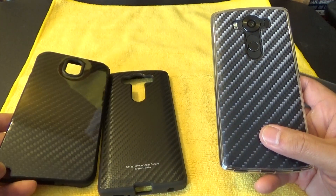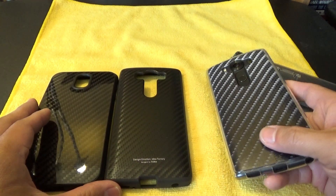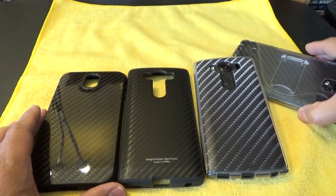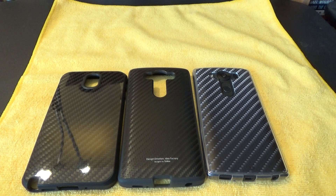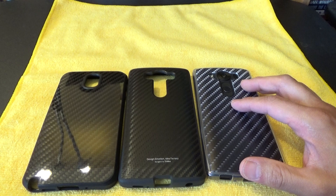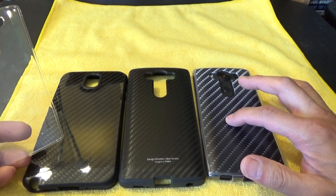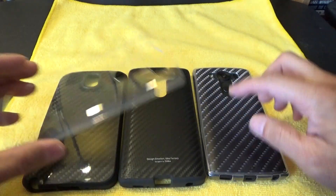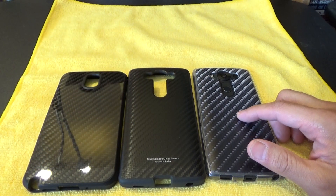Now I know some of you guys are going to knock me about why I like carbon fiber — I just do. You guys might like another design; to each their own. The beauty of these clear cases is you can make your own designs. The Beyond Cell 360 comes with two backplates: it comes with this clear one right here, and then it comes with this carbon fiber design. So that was pretty cool.